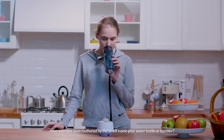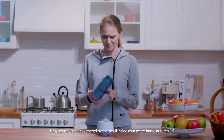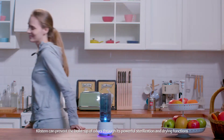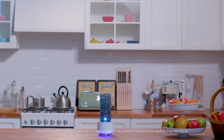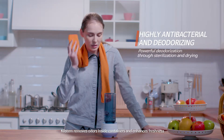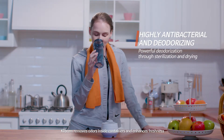Have you ever been bothered by the smell inside your water bottle or tumbler? Clistem can prevent the buildup of odors through its powerful sterilization and drying functions. Clistem removes odors inside containers and enhances freshness.